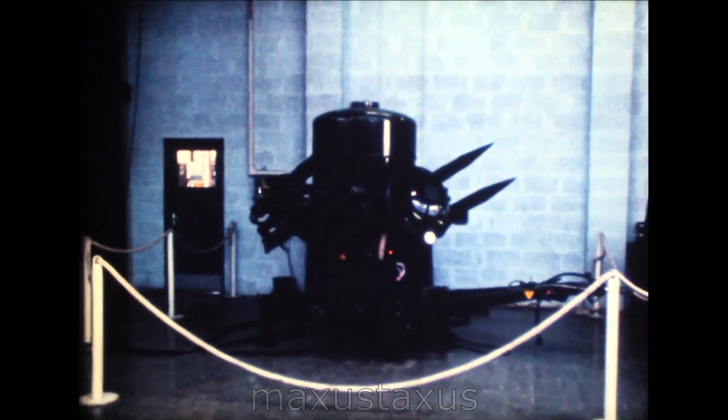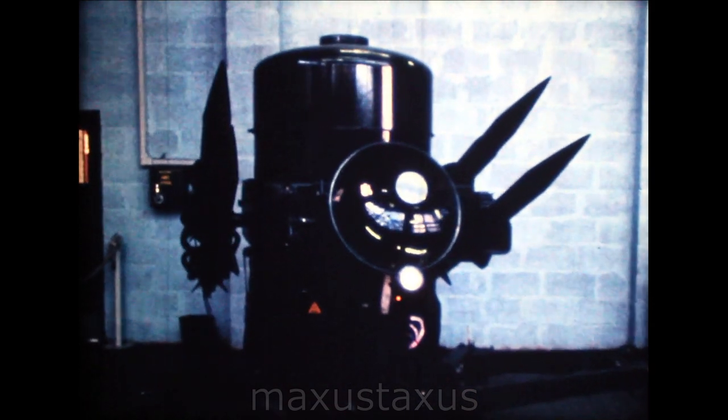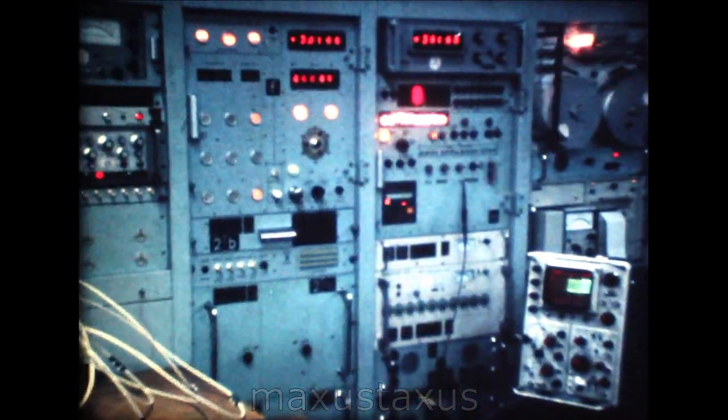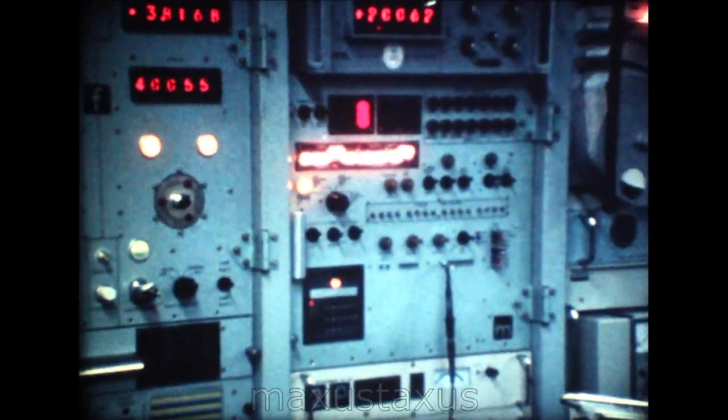This equipment is part of the BAC Rapier surface-to-air missile system. Although we don't explode missiles here or anywhere near Stevenage, many aspects of the system can be checked under the control of automatic test equipment. Rapier, together with the many other defence products which this division develops and manufactures, constitute an important instrument of British international diplomacy.